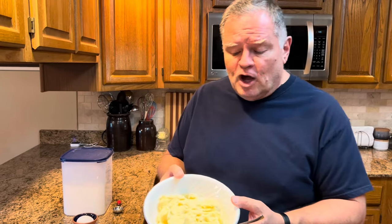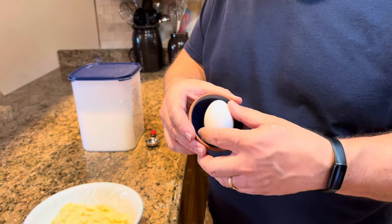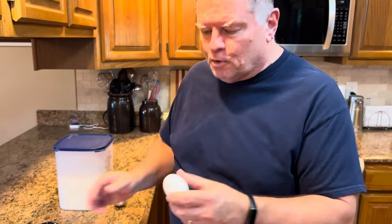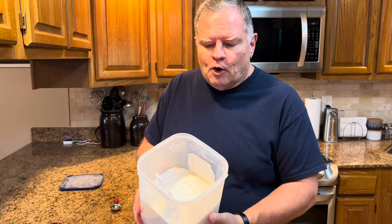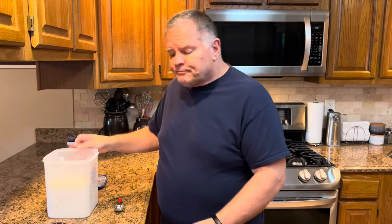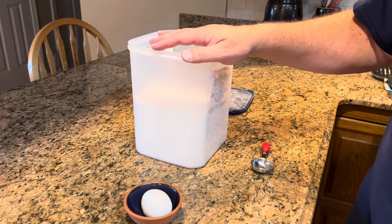The way to make old-fashioned potato cakes is to use leftover mashed potatoes at about room temperature. I've got two cups here. You want one egg — you can use two if you want, but one is probably enough. That's one of your binders to hold it together. And you want all-purpose flour. You can use self-rising, but all-purpose is what I always use. Our proportions are two cups of mashed potatoes, one egg, and three tablespoons of flour. That's it.